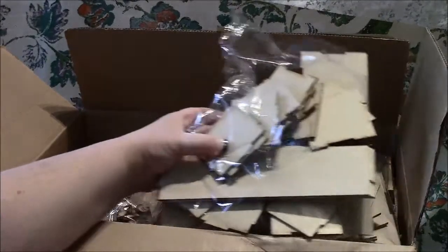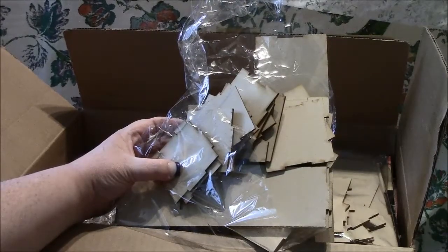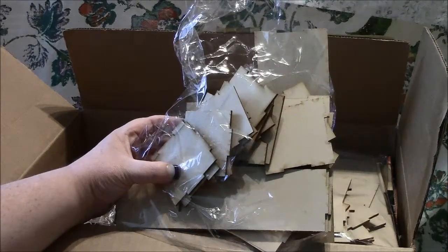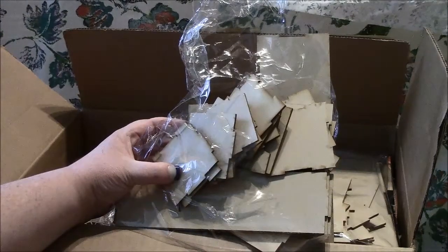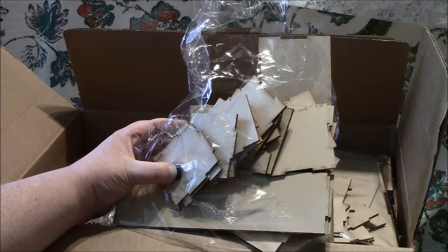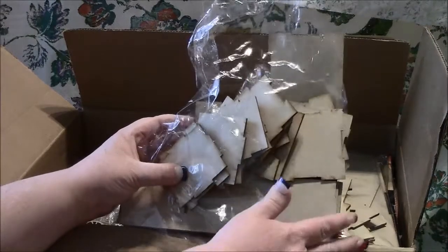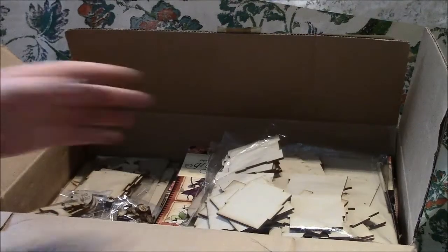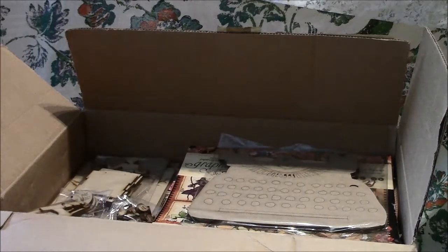I also ordered this — it's a step shadow box and it has like six little drawers in it. It is so cute, so I ordered two: one for my daughter Mia and one for my son Aiden. I cannot wait to get started decorating these so they can keep their change and other little knickknacks in there.